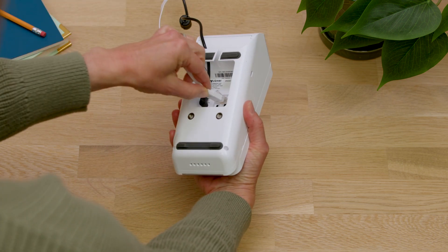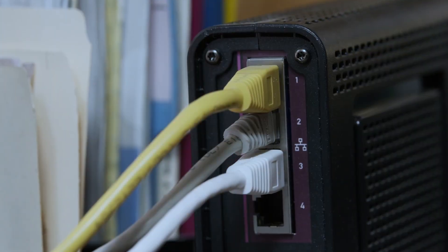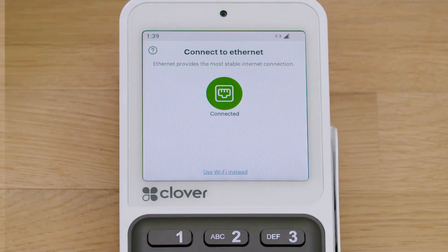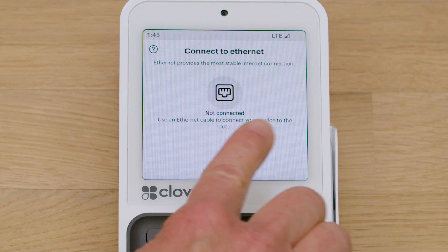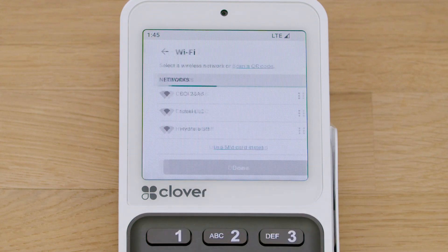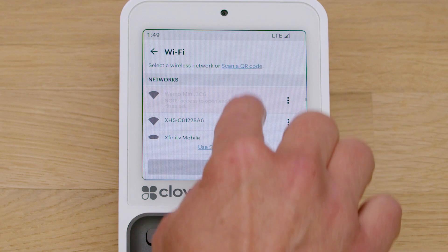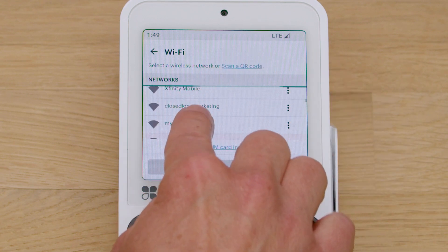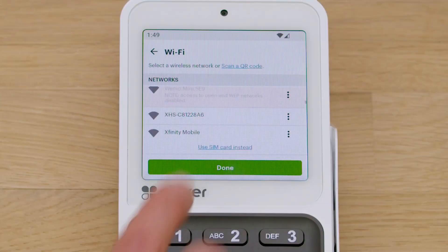To connect via Ethernet, connect an Ethernet cable to the Compact, then to your modem or router. Your device will automatically connect. If you prefer Wi-Fi, tap Use Wi-Fi instead and select your network. Tap on the password field to enter the password and follow the prompts.